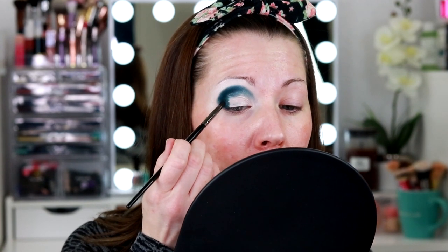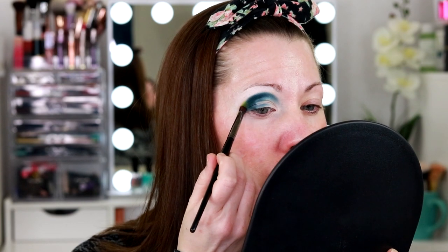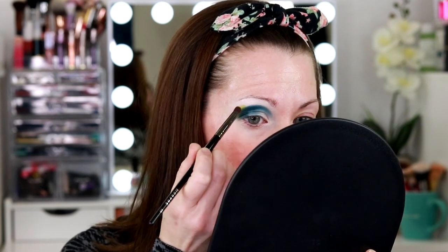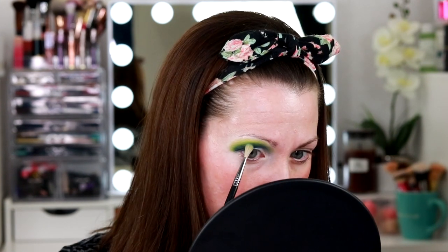So far, super pigmented and packing really nicely over top of that P.Louise base. Now I'm going to go around the outside edges with this really bright green called Gravity — it's almost like a chartreuse or lime green. It's beautiful; that was one of the first shades that really popped out to me when I opened the palette. I'm using the P.Louise base to carve out a half cut crease shape, then going over it with Gravity, and then we're going to put a sparkly shade over top. They're blending really nicely into each other — I've had no issues.